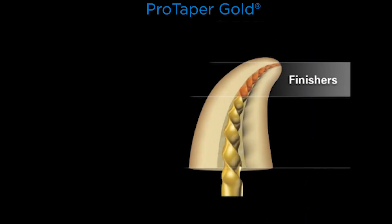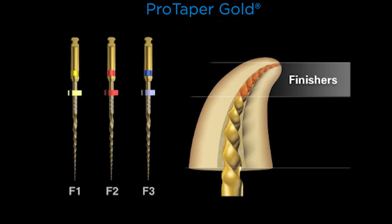The finishers have decreasing percentage tapers over their active portion, so we don't continue to progressively increase the dimensions of the canal in the coronal and middle one-third.